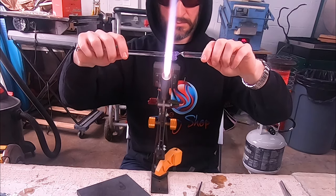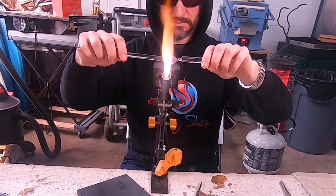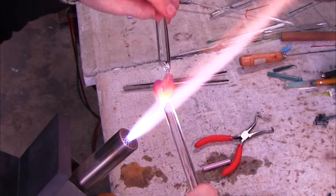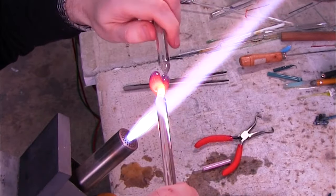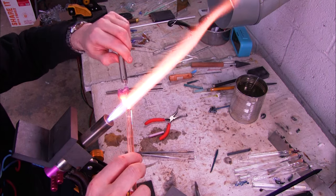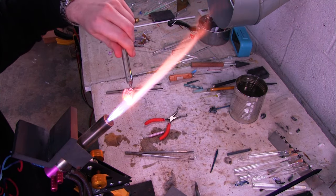Right now I'm attaching a cold seal punty, which means getting one side nice and glowing hot while letting the other piece of glass just be warm. I'm going to do what's called a flame cut — heating up the bottom of the heart where I want to detach it from the punty — then twist that off and pull it away. Now we're going to shape the bottom of the heart.